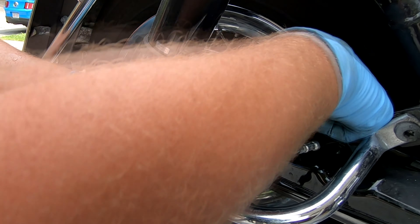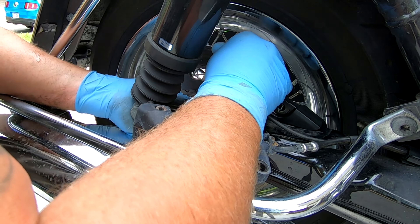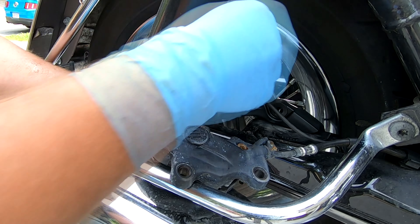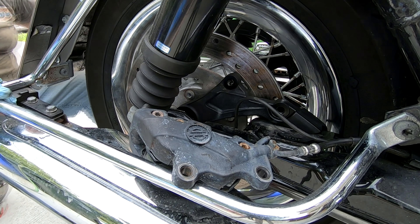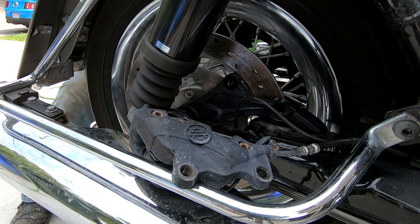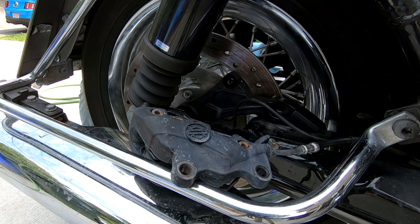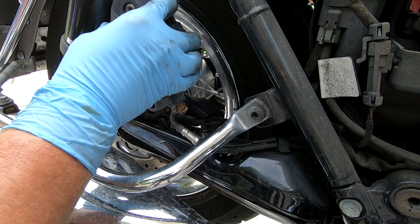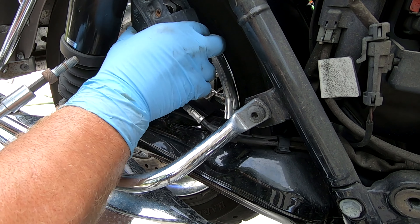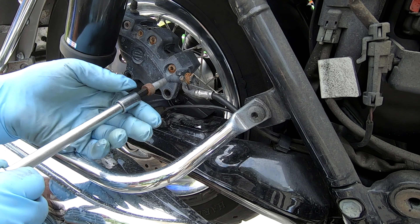It's a pain to get that in there, but you can work it — it is possible. You've got to get the spacer on the left, the ABS sensor, and the brake caliper mount bracket all in at the same time. Once you get everything lined up, go ahead and put the axle through. The brake caliper goes on and then we're going to bolt it down.